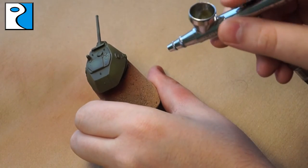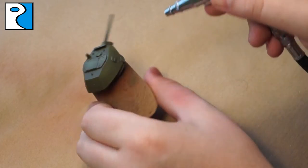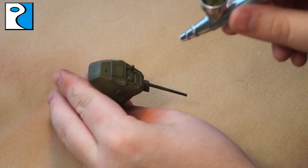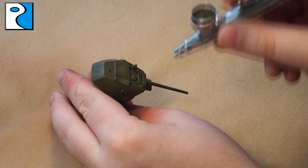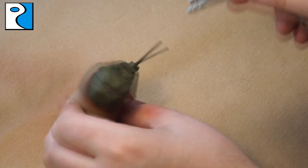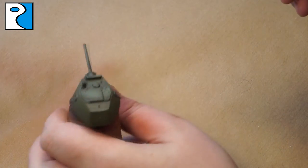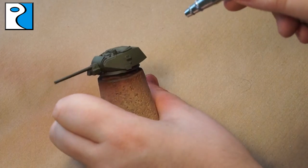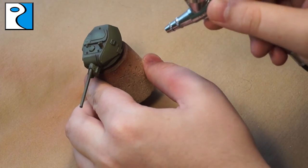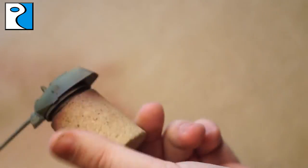Now the next highlight is Mig Ammo Light Russian Base, and we're going to be applying this really along all the edges and in the areas that stick out, just to create a bit of visual interest. It looks really nice where you've got this fading modulation effect, and normally I'd be spending a lot of time on this, but we're going to be covering up large areas of this tank with whitewash later. So I'm not so bothered about creating high contrast as a lot of it is going to be hidden, but I do like to apply some because we still want it to look good on the table. Hopefully you can see we're getting a nice modulated effect there.